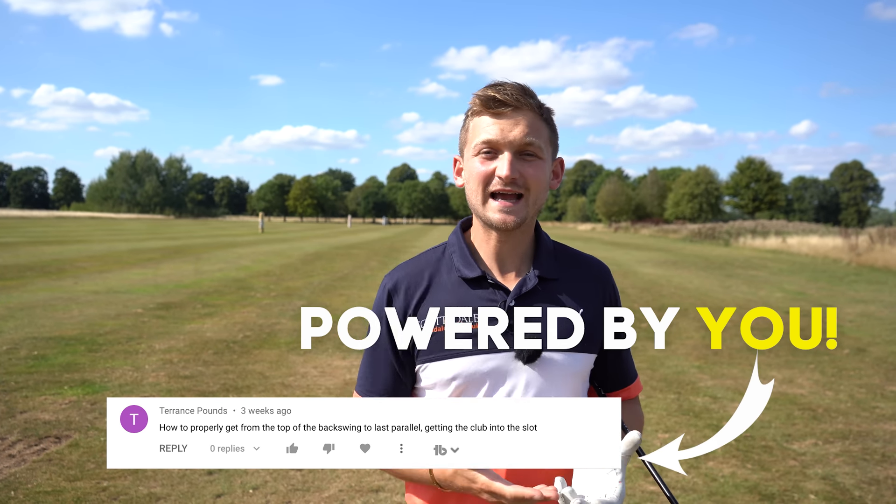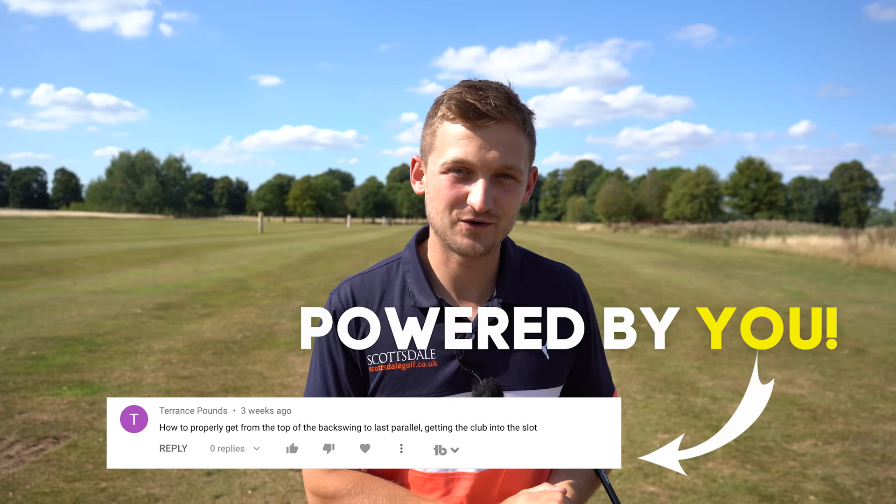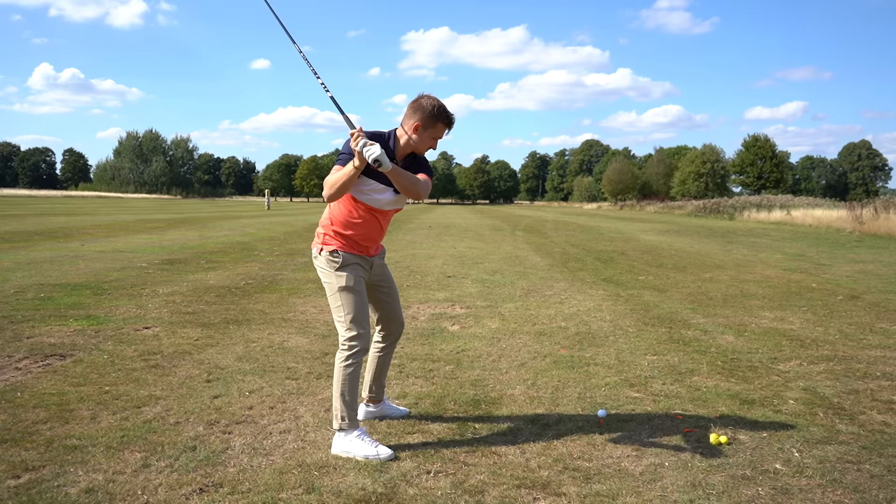Hi, I'm Alex, a PGA golf professional and top 50 golf coach. You're at the home of simple daily golf tips, so make sure you subscribe and get involved — we could be picking your tip out next.